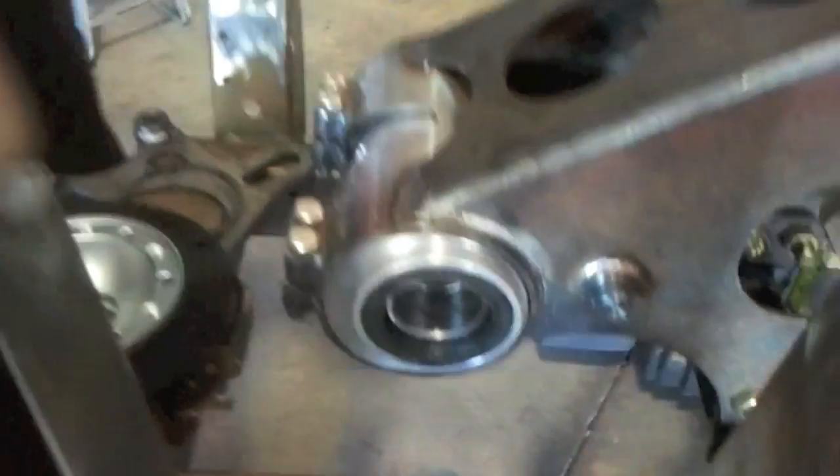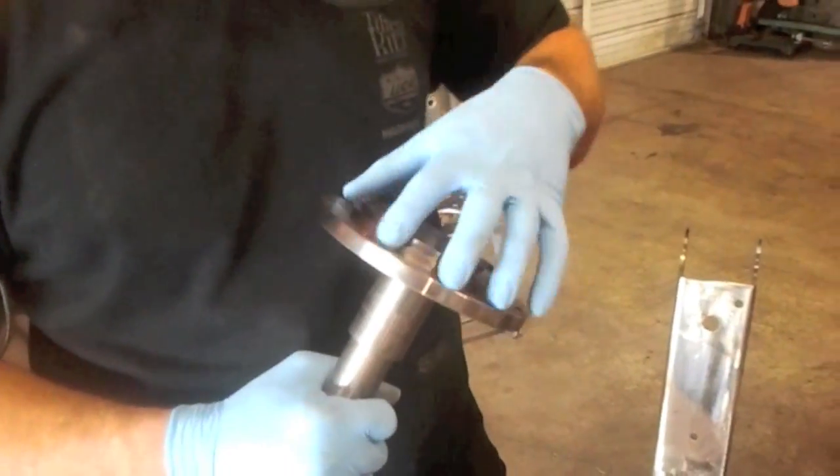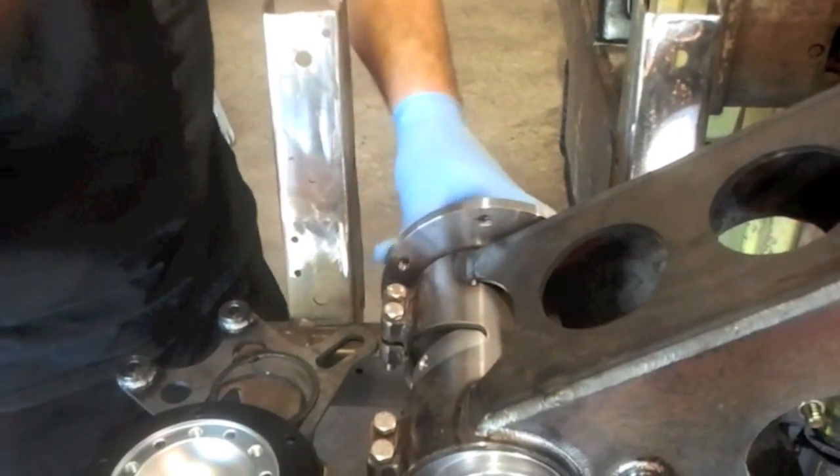You're going to rotate this up to where your hubs will clear the frame wheels. We've got the left drive hub — this is basically where your sprocket bolts to. This goes on the left side, just like that. Push that all the way in.